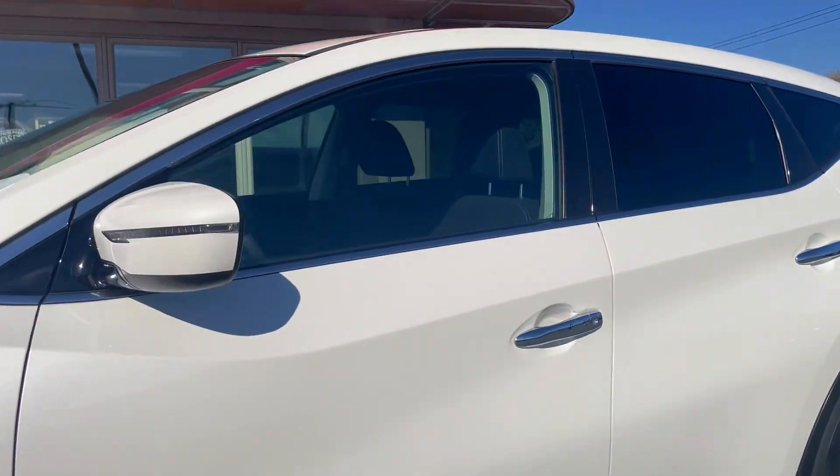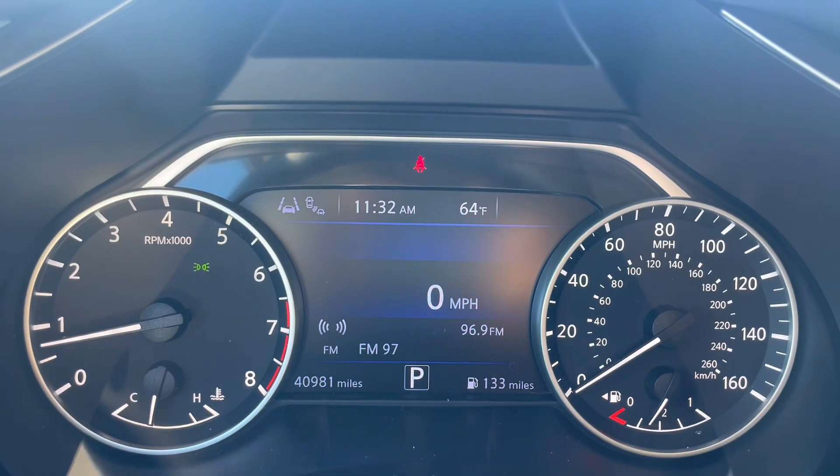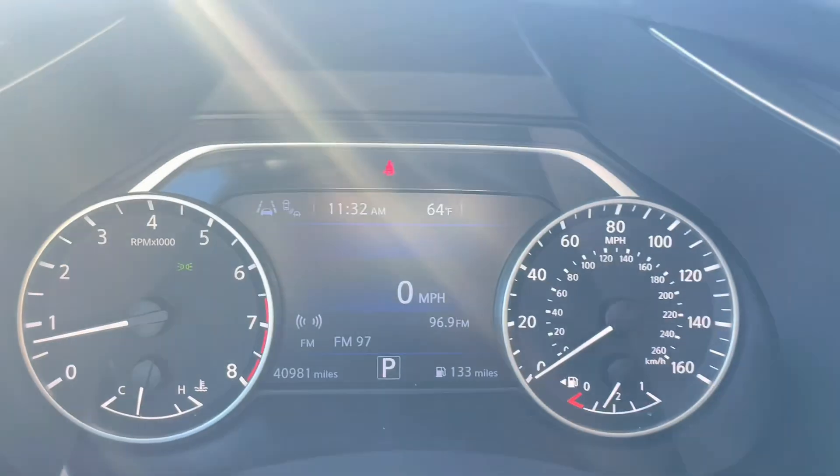First thing about this Murano is you have keyless entry, so you can use the button on the handle to get into your car. Up on the dash you'll see this Murano has 40,000 miles.